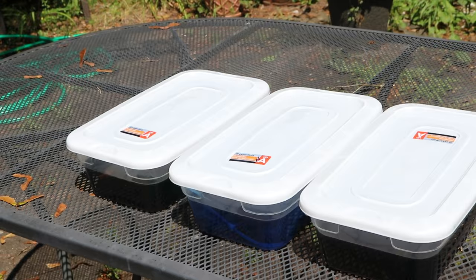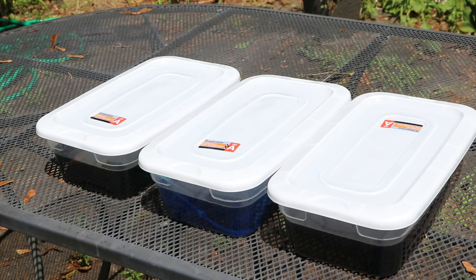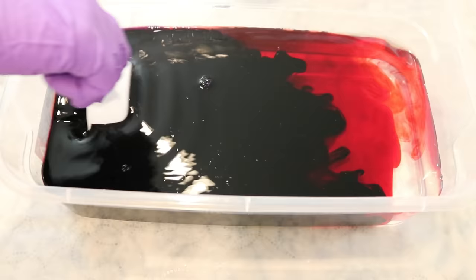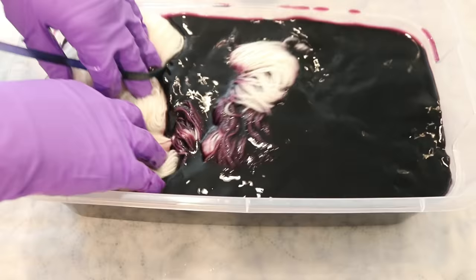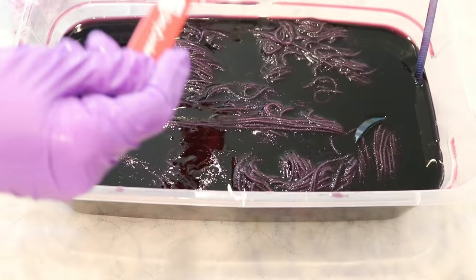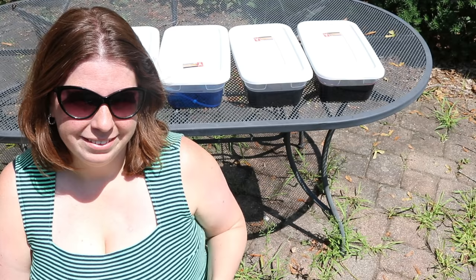I believe Joe said he leaves his yarn in the tubs for about 24 hours before microwaving to set the color — I'm not sure if I'm going to wait that long. For the fourth color, I took a third of a cup of Jacquard Fire Red, a third of a cup of 1% Jacquard Brilliant Blue, and poured it into eight cups of water in the plastic tub. Then I rinsed out the Dharma Peacock Blue bottle, filled it halfway with water, shook it, and poured that excess blue in as well. I added three tablespoons of white vinegar, moved things around, placed the lid on, and took it outside with the others.